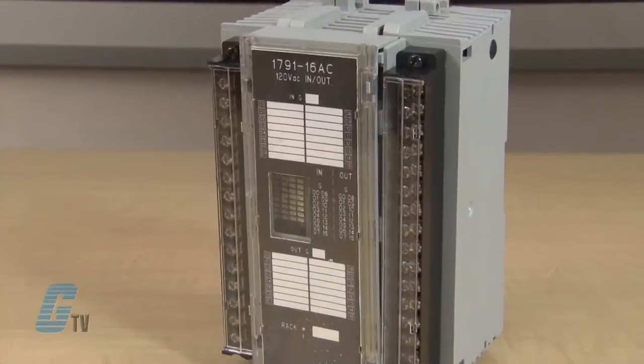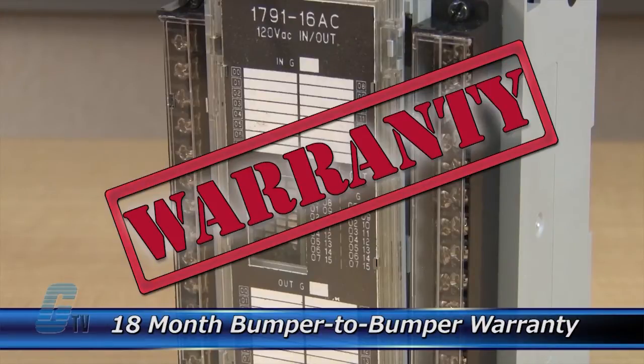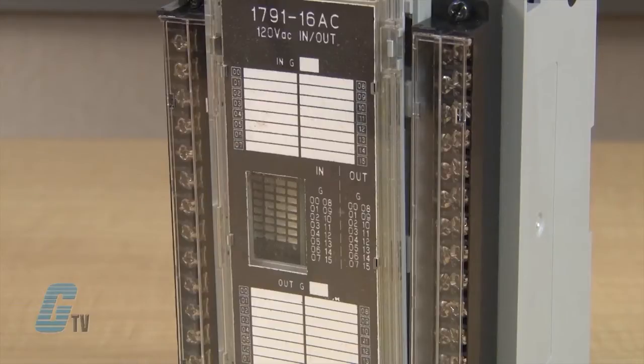The repair of your I/O module includes an 18-month bumper-to-bumper warranty, meaning the entire unit you send us is covered, not just the portion repaired.